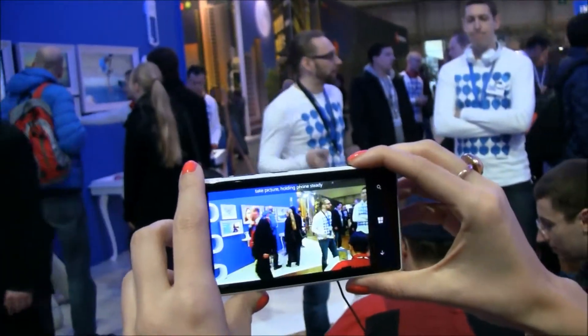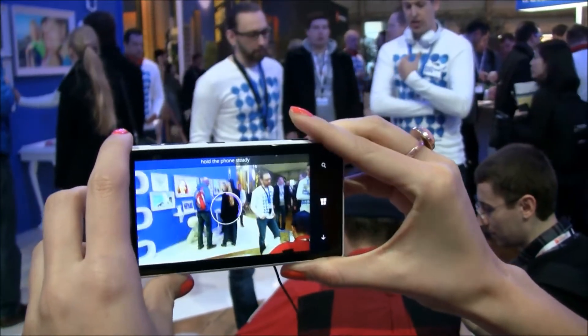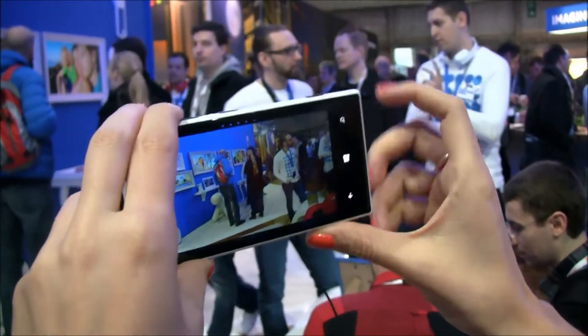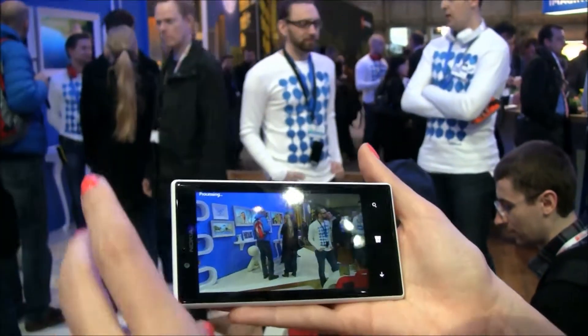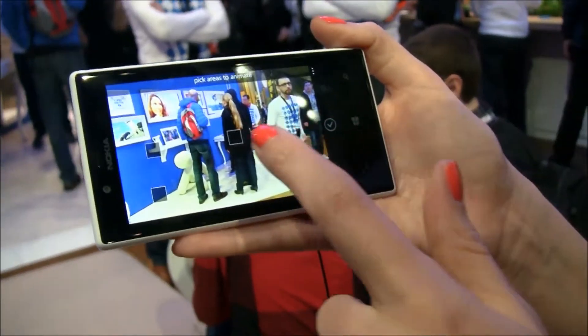I just start taking pictures, holding it steady, and we can see that it captures frames. Then it analyzes the photo and it gives me hints on areas that I can animate.